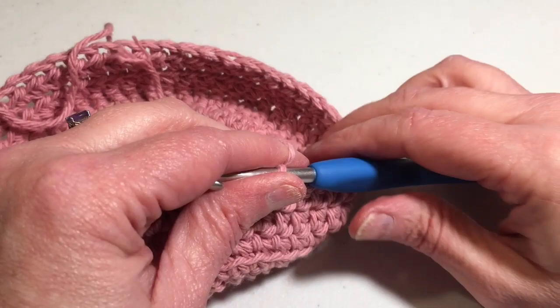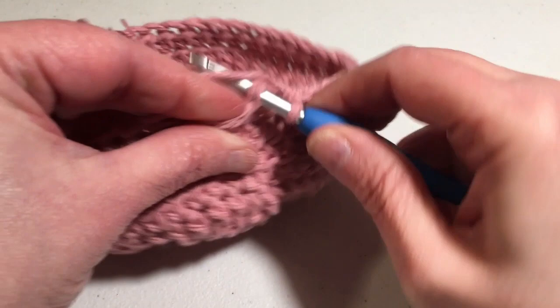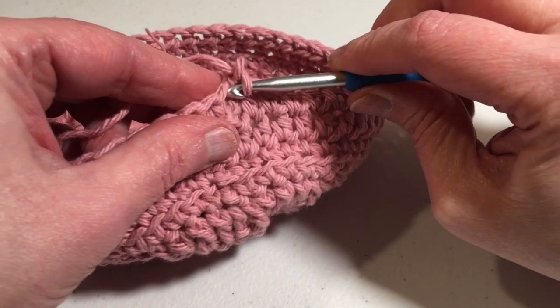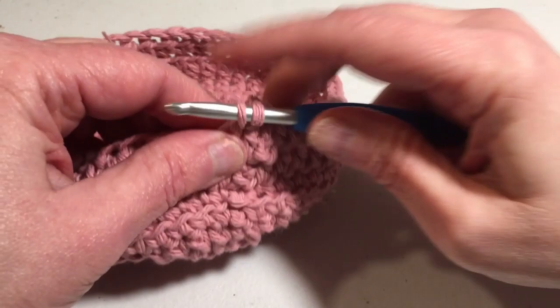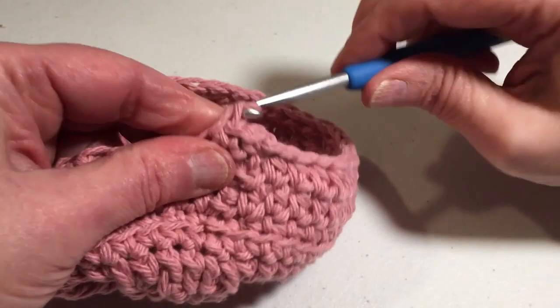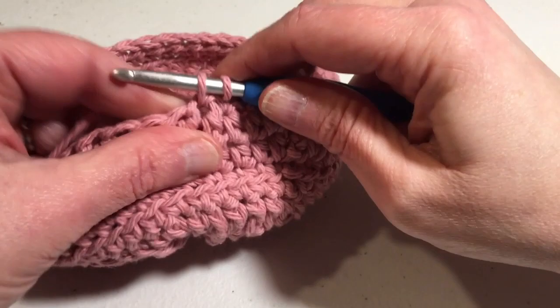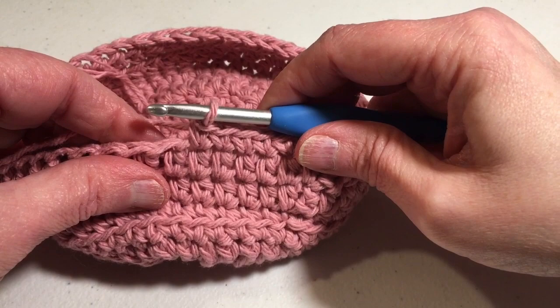Coming back on the end of round eight, complete your last half double crochet and slip stitch into the first half double crochet. We still have 48 stitches. For round nine, chain one and single crochet into the first same stitch, and single crochet into each stitch around — round nine is a repeat of round five. Please complete this round and I will meet you at the end of round nine, when we're going to change colors.